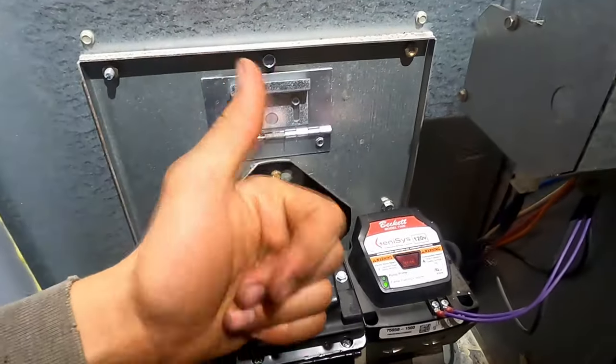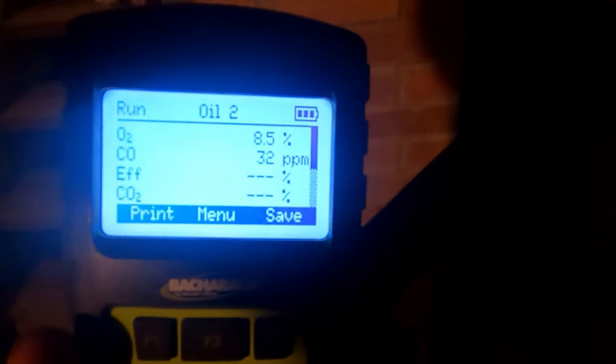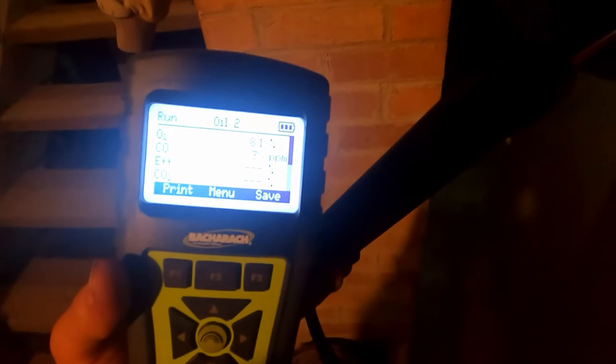Looks like this clean and tune is now complete — should be good to go. I'm going to throw the cover back on and then we're out of here. Last thing we're going to do is run a combustion analysis to make sure we're running properly. We're running about 35 parts per million, which is good — it means it's burning well.